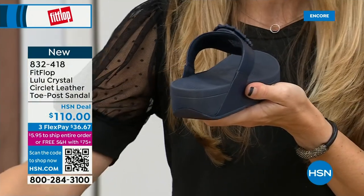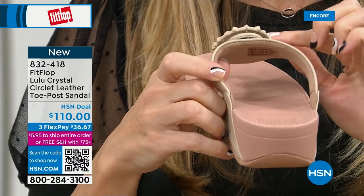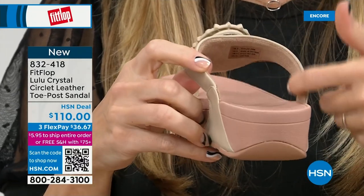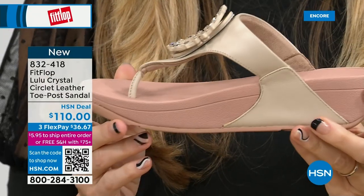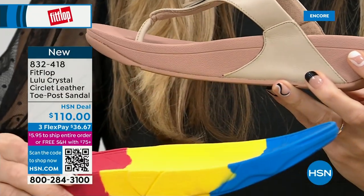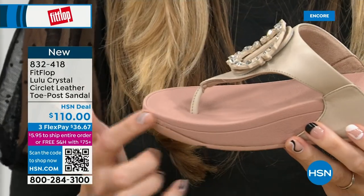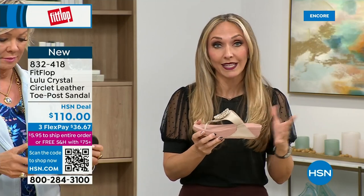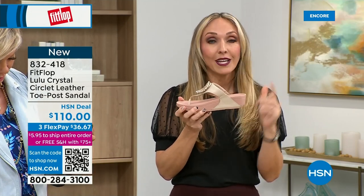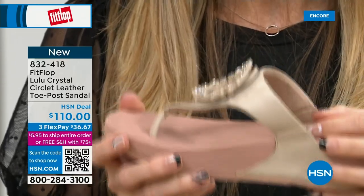You have faux leather all the way down the side with this padded toe post. This micro wobble board technology is that triple density foam — firm cushioning at the heel, a soft density foam at the arch of your foot, with a medium density foam at your toe box. That's going to absorb pressure and shock, diffuse all of your weight evenly. There's a little bit of a lift to properly align your foot. All of FitFlop's shoes are approved by the American Podiatric Medical Association.